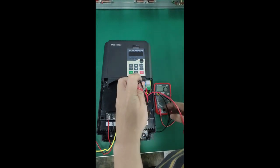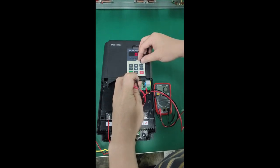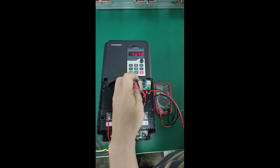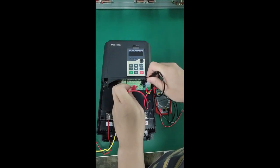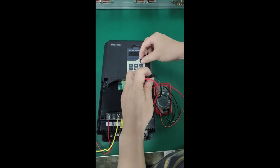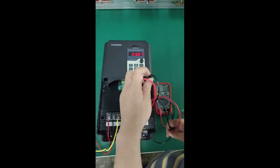When measuring the AO function of the frequency converter, you can set both A6.30 and A6.31 to 13. Use a multimeter to measure the voltage of AO1 GND and AO2 GND. You can observe the voltage change on the multimeter by adjusting the keyboard potentiometer.